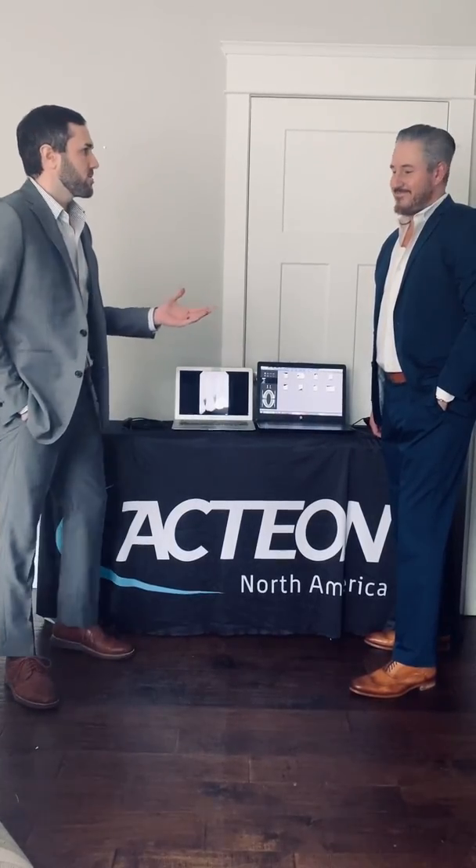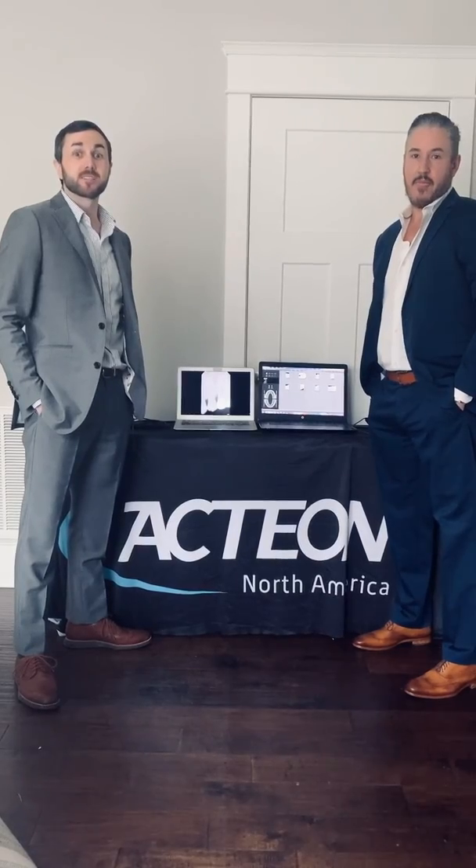Hey, Eric Smith, Dan Martin, Action North America. We're here to provide a virtual demonstration on our SOPIC sensors. Please know our thoughts and prayers are with everyone right now, and we're here to help any way we can.